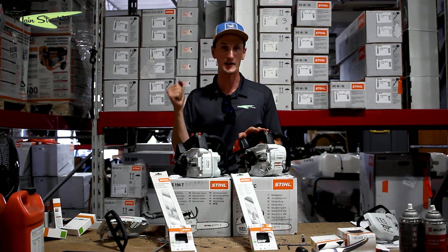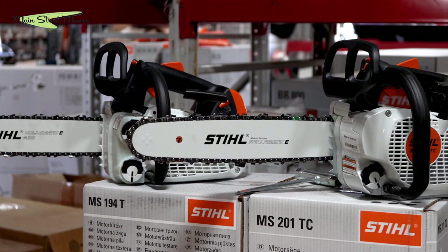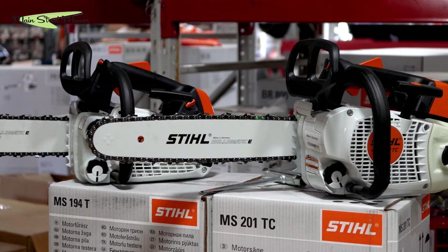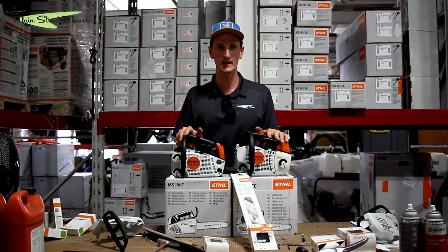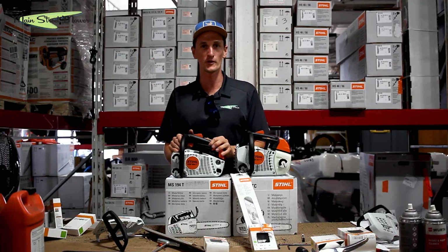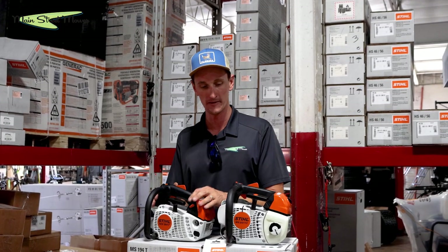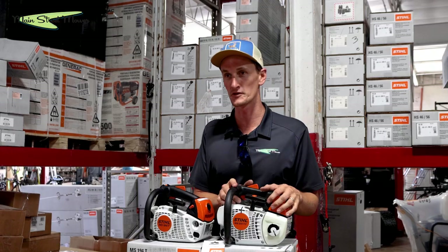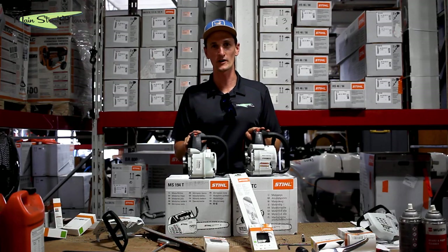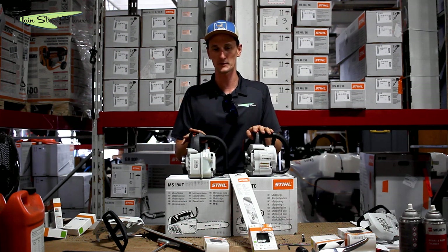That 90-day warranty applies to the battery climbing saw as well. To sum this up: the 194T versus the 201 — both great saws, both last a long time, both perform really well, but they are made for two different customers. The 194T is made for a landscaper doing light tree work; the 201 is made for a professional tree service company. I'm going to put a bar and chain on these so you can see the scabbard — the 201 has a much nicer scabbard than the 194T.